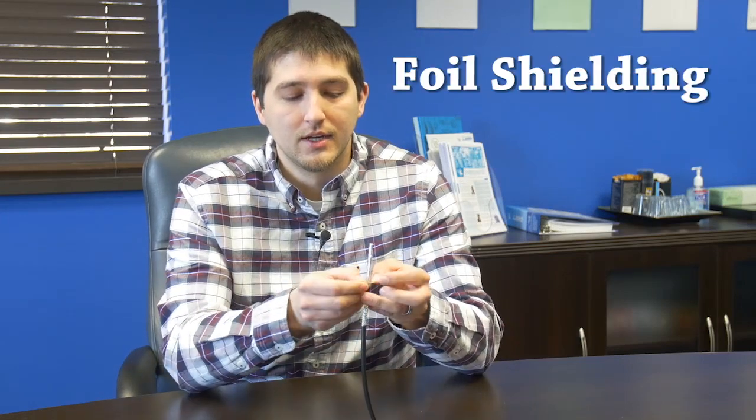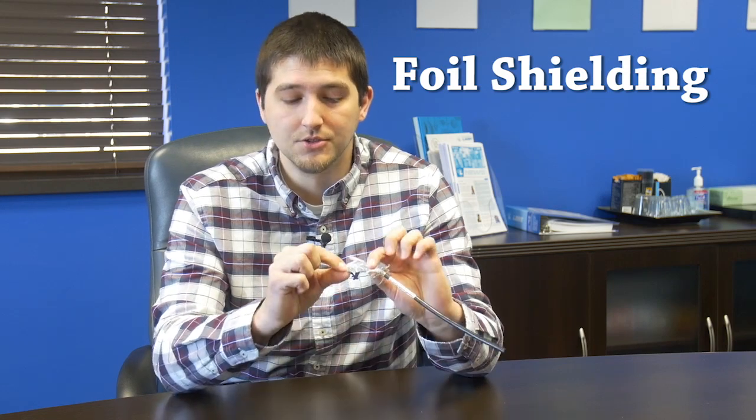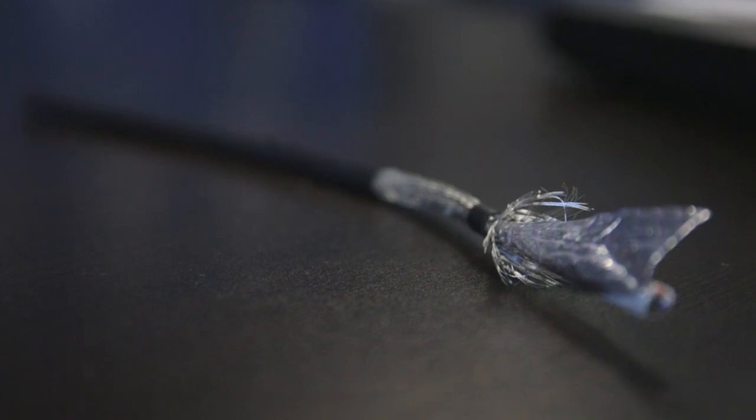The purpose of a foil as a shield is that it can give you a pretty thin layer of shielding and still allows you to protect your cable without adding a lot of weight or a lot of cost. There are instances where a foil shield may not be your best solution — if there is a high flex application, it will break down a little bit sooner than a braid will.